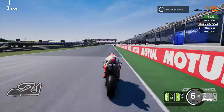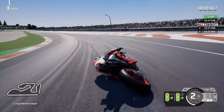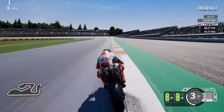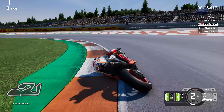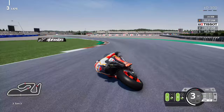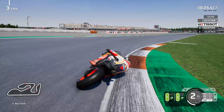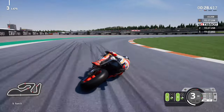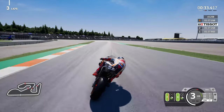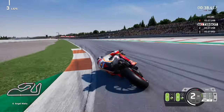Across the line we do actually improve from whatever lap time was set prior. The previous lap time was set in the video where I showed the difference between TCS 3 and TCS 2. Now it's a little bit different because we're actually using TCS 1 - so from TCS 3 to 2 to 1. TCS 1 is by far the best feeling in the game. When I first tried it the bike was a little aggressive, but now it's perfect - I've adapted to it nicely.